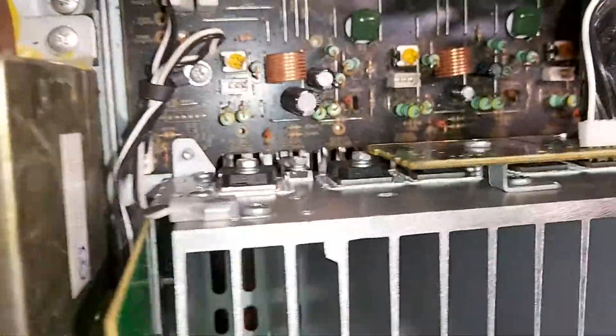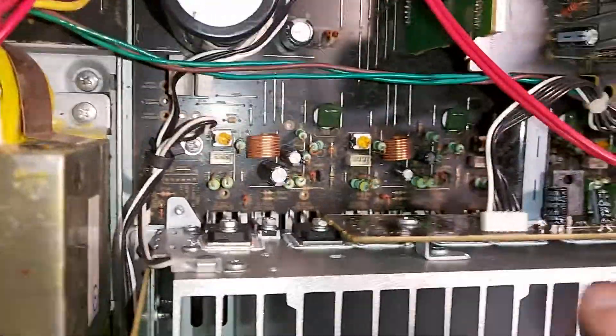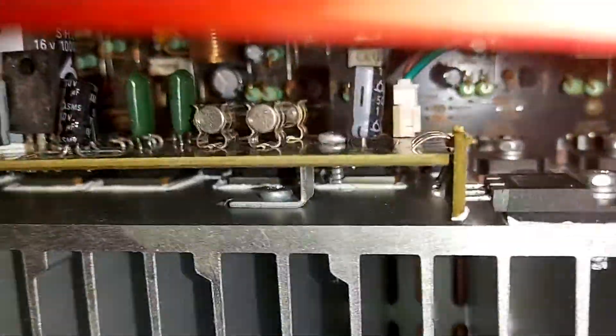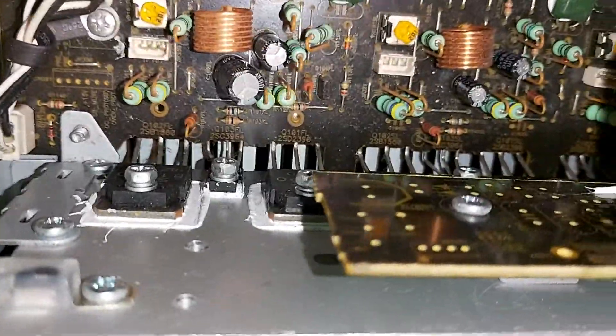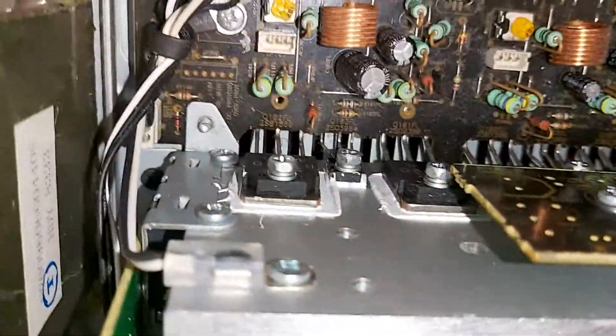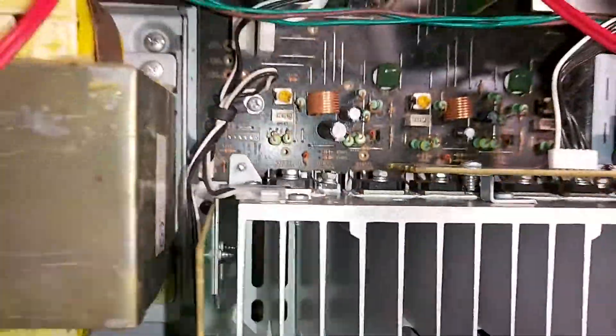Then go straight to the power transistors — check these beefy ones. It's hard to get to, but I managed to check all of them: base, collector, emitter — make sure there's no dead short. And from what it looks like, they're not damaged, so I know for a fact they looked okay.